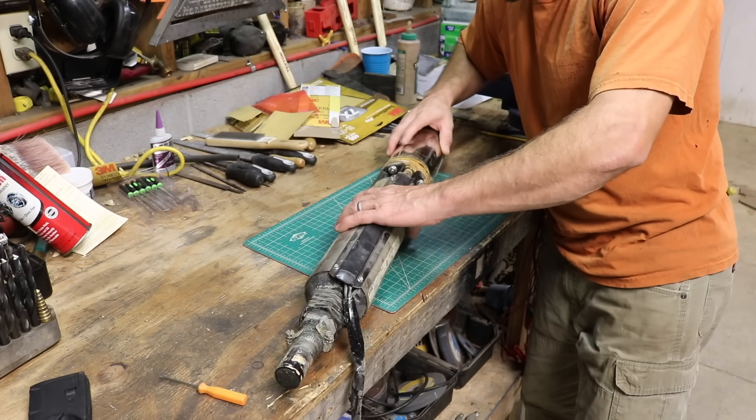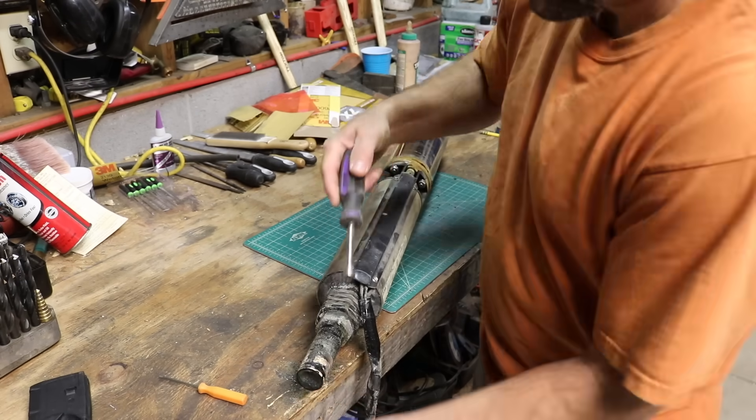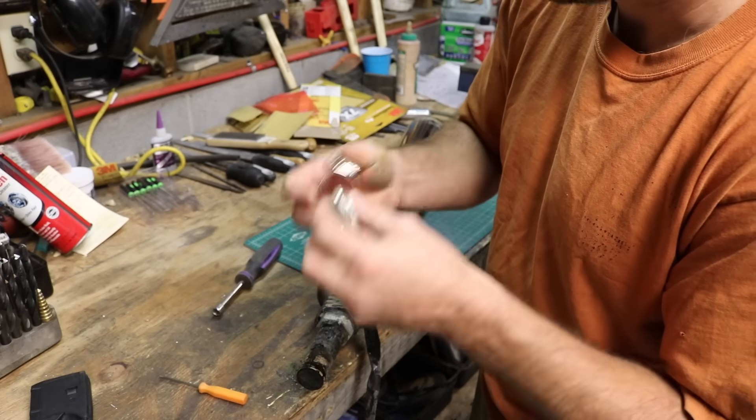This is made by Franklin Electric, three-quarter horsepower. I already got a couple things — some big hose clamps. Those are pretty beefy.